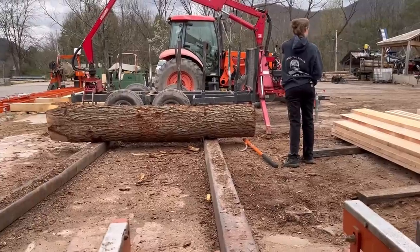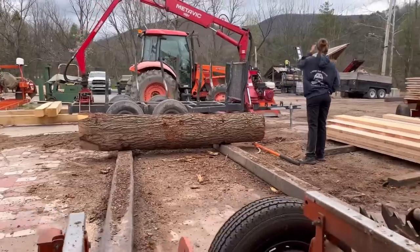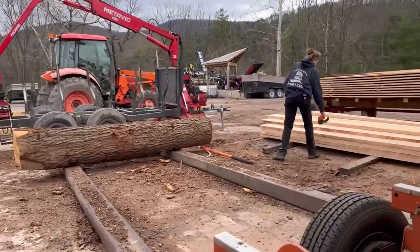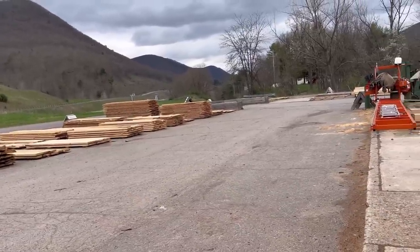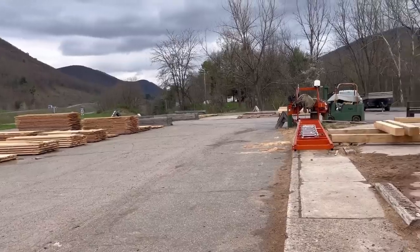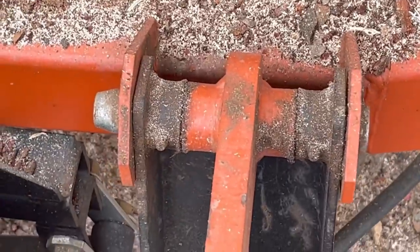We have one more log on the deck. It's a 10-footer, so I'm going to cut 2x10s out of it because we need them for the garden beds. Then we have to grab some 2x4s and put them over by where my mom makes the garden beds so she can do those tomorrow. And I also need to grease today — I think it's time.